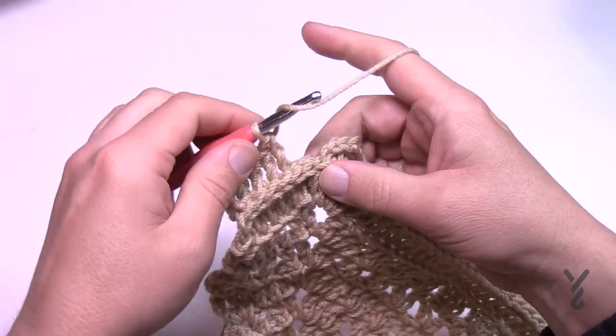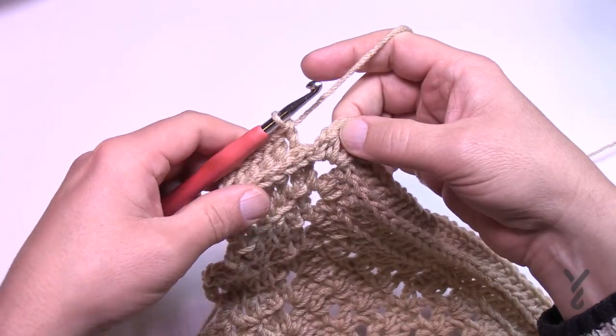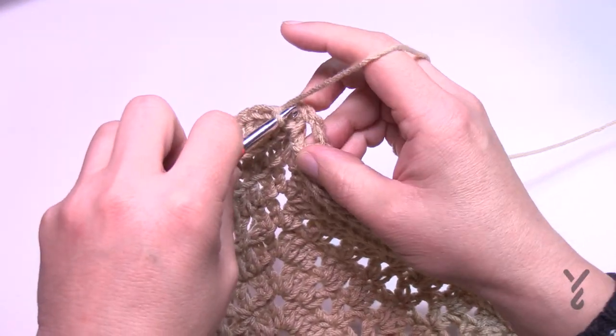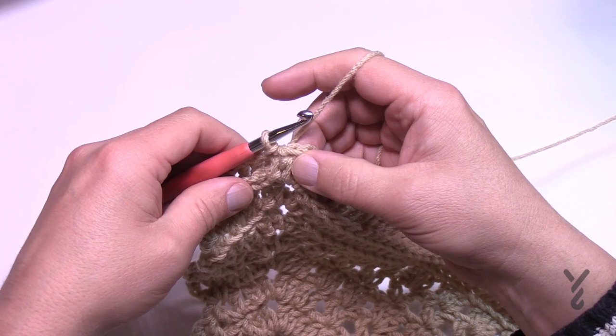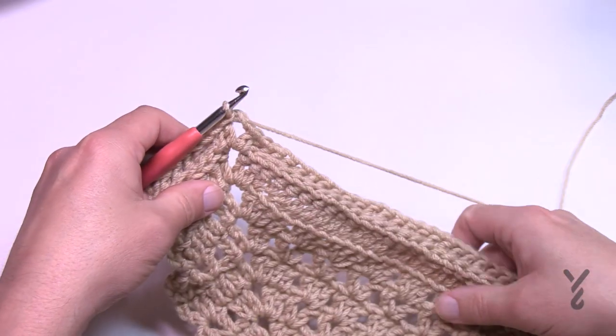Coming around on number 25 all the way to the beginning — I've just done my back post double crochet. Once done, slip stitch to the beginning half double crochet, ignoring that chain one as discussed. We're going to move on to number 26, so just slip stitch to the corner and let's begin round 26.